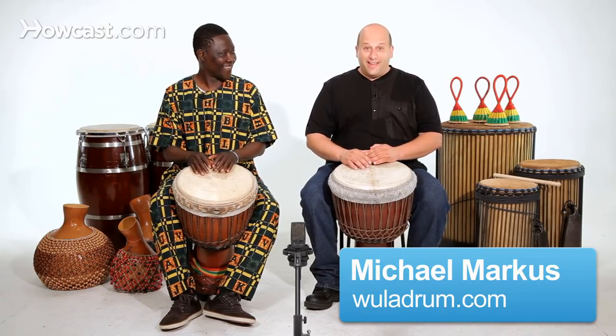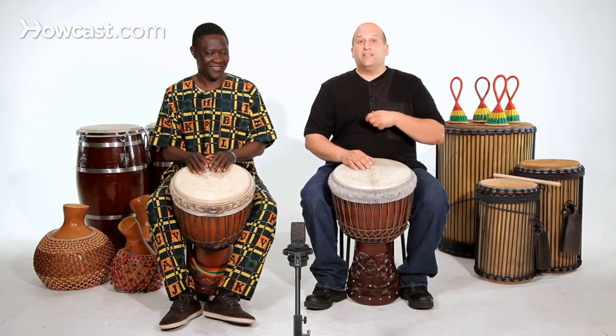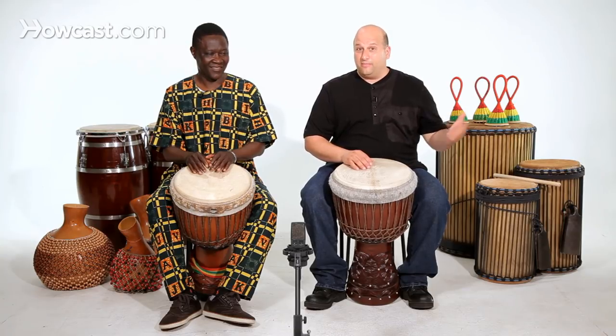Today we're going to learn how to play the flam stroke on the djembe drum. Flam is really an American word — it means almost together, almost the same time. You'll see this in the solo technique for the djembe or for any drum.